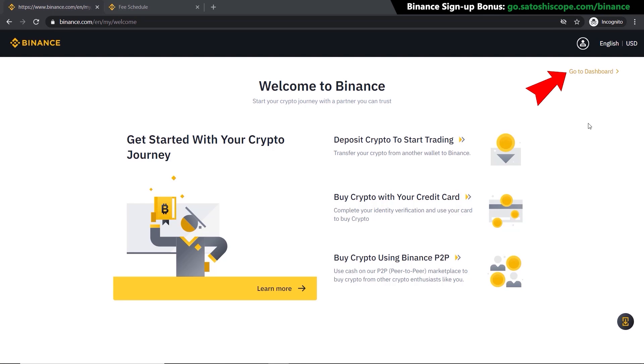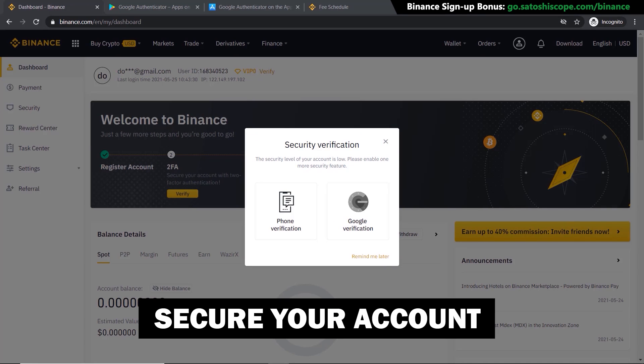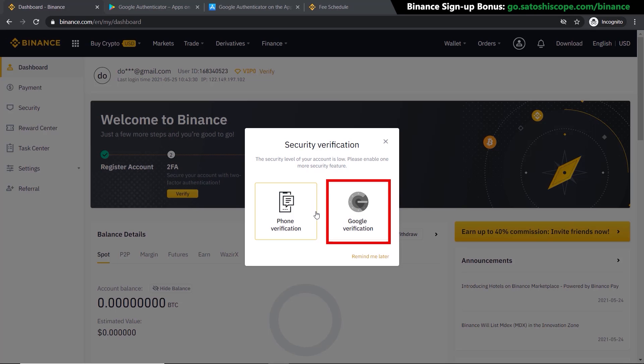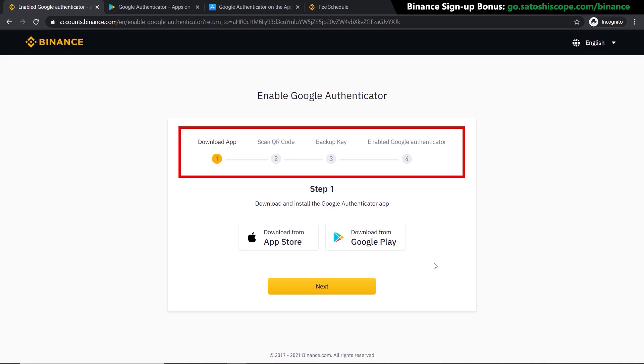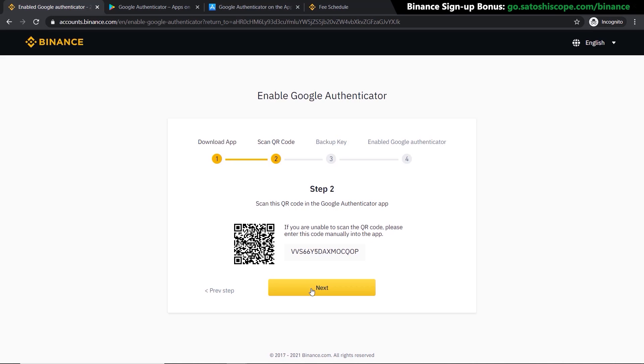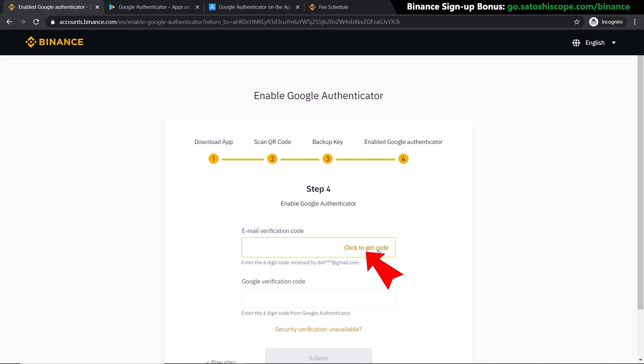Now let's go to the home page by clicking on 'Go to Dashboard.' Next we need to secure our account by adding two-factor authentication — I'm going to use Google Verification instead of phone verification. Click on that and follow the steps provided by Binance: download the app from the App Store or Google Play, scan the QR code, click Next twice, then enter the code sent to your email and your new code from Google Authenticator.